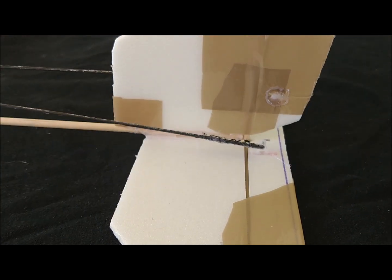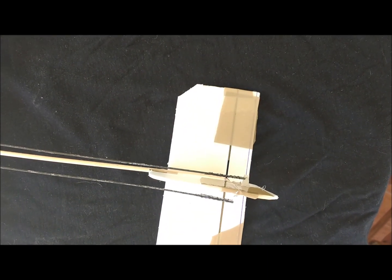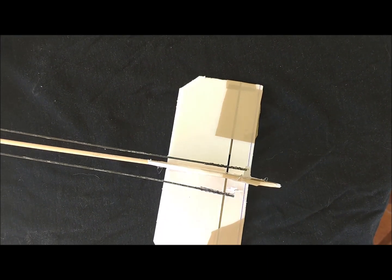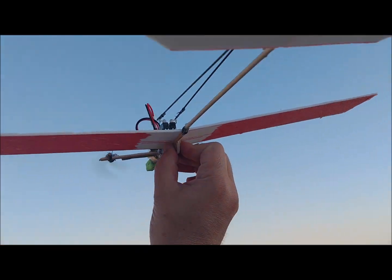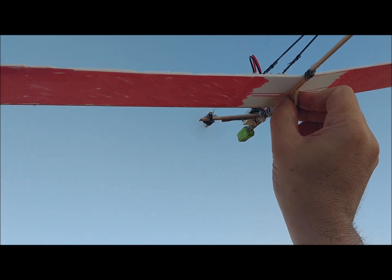The total weight is 38 grams and the wing loading is 1.3kg per square meter. The center of gravity is approximately in the middle of the wing chord. The thrust-to-weight ratio is 0.58. The flight autonomy with this electronics is about 6 minutes.